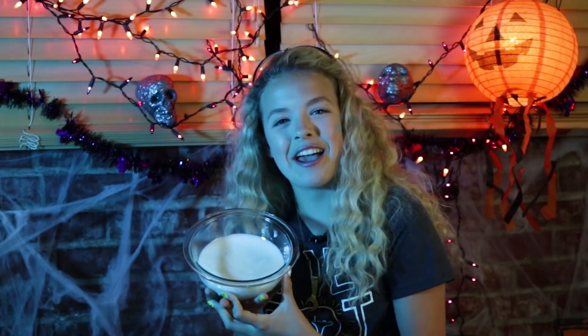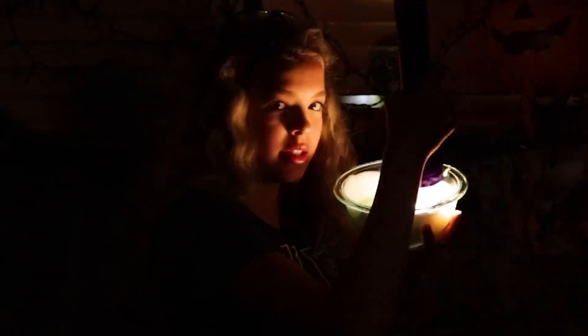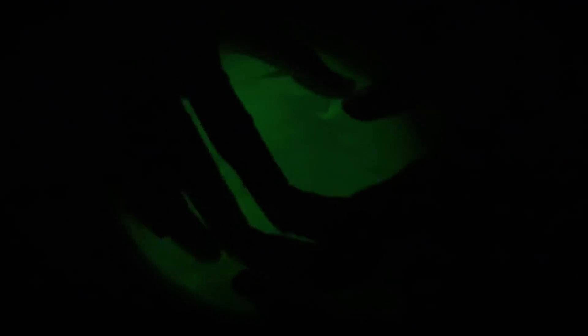This next hack incorporates two of my most favorite things: glow-in-the-dark and slime. Glow-in-the-dark slime! Let's try it with the lights off. The way this works is you basically have to charge all the glow-in-the-dark molecules in the paint that you mix with the slime, and it holds the charge for maybe about 45 seconds or a little bit longer. So you just have to charge it with artificial light or sunlight. And it glows!